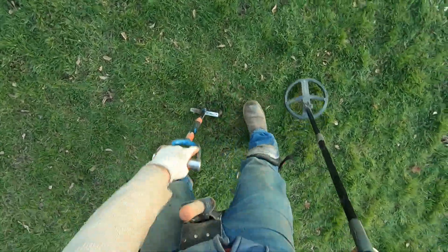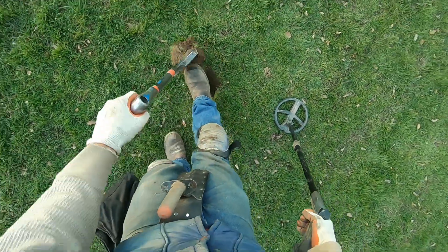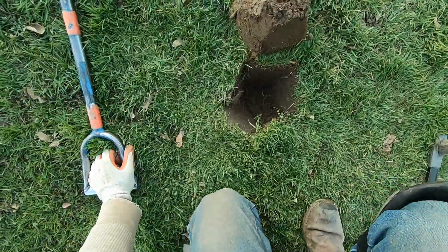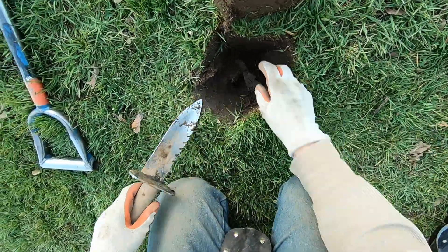I'm going to go for this one too. It's probably some junk - it's not sounding very good, but I'll go for it. It's junk. Some iron right there. I see it. Some junk, some iron.